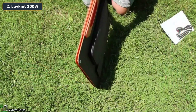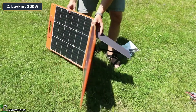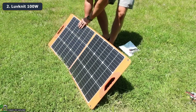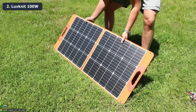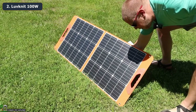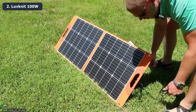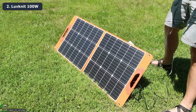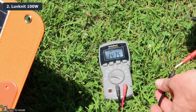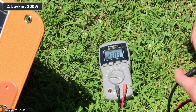Let's get some numbers on this panel. I'm opening it up and pulling out these little legs so it will stand in the sun. There's one on each side to get it propped up. I'll also open the zipper pouch and pull out the cable — it's about 10 feet long, which gives you plenty of room to work with. I've got a multimeter — the voltage here in the sun is 23.1 volts.